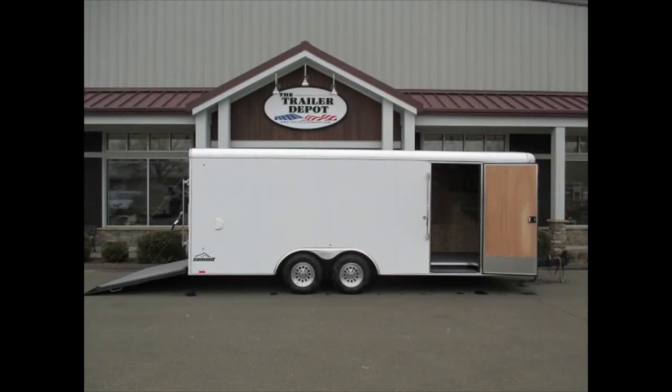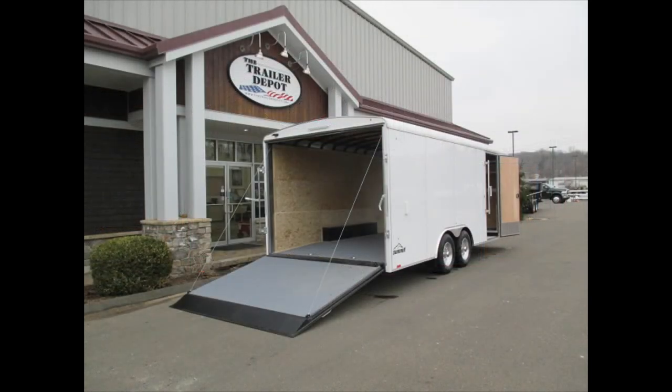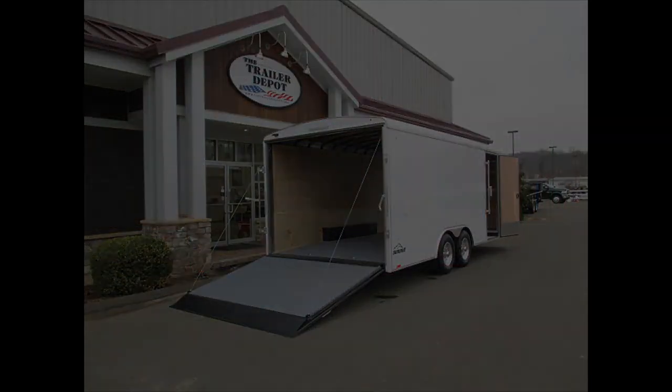This is Mike from the Trailer Depot doing a video on a Pace Summit Landscape Trailer. This is an 8 and a half by 26 and a half foot interior height. You can find us on the web at thetrailerdepot.com, like us on Facebook, check out our YouTube channel, and you can also find us on Instagram. Thanks — we'll catch you next time.